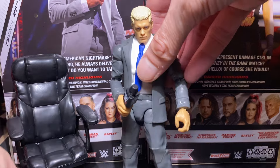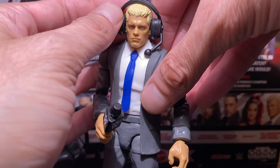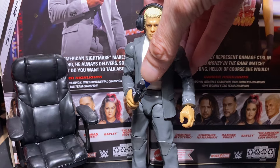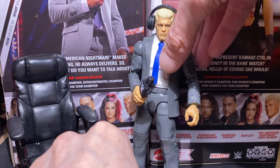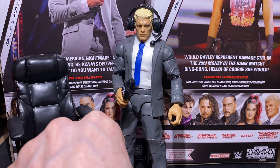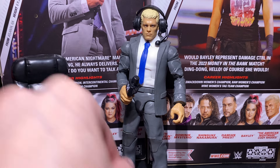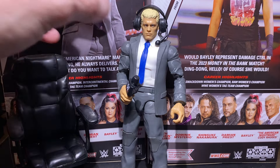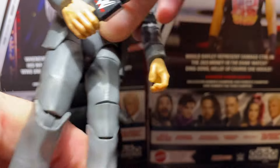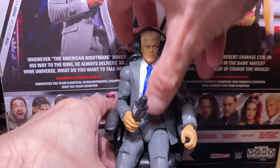He also comes with the headphones. By the way, I forgot to mention the John Cena legs come with the SummerSlam set with the Undertaker, Lex Luger, Kane — and I was gonna say the one-two-three kids. That's how dated I am. This all looks pretty good. Let's see if I can get him in the chair, and then we'll get into comparisons.